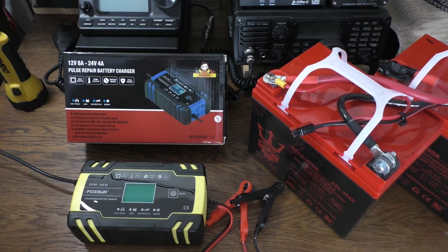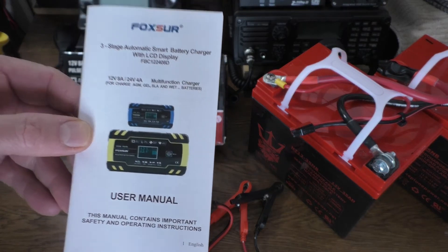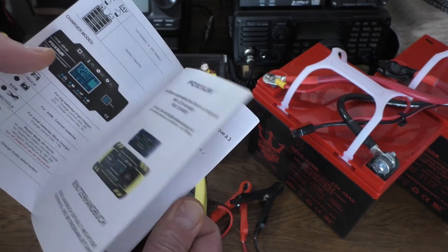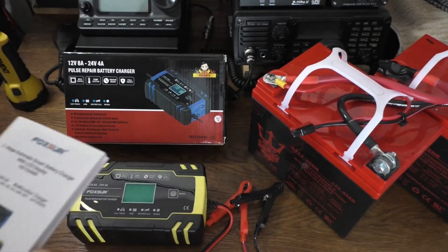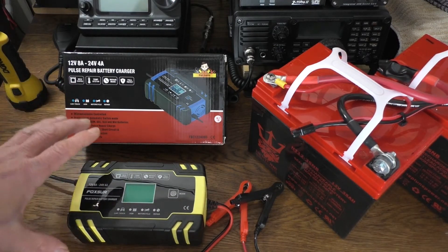Let's get into the features. Here's the manual — it comes with the manual as well. What's really cool is it's in six different languages and it's in color. You don't normally see that on reasonably priced items like this. Amazon has these for under 30 bucks, so really reasonably priced.